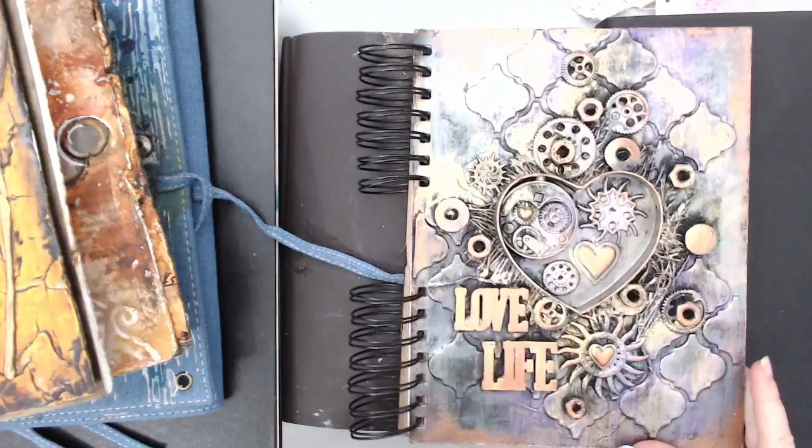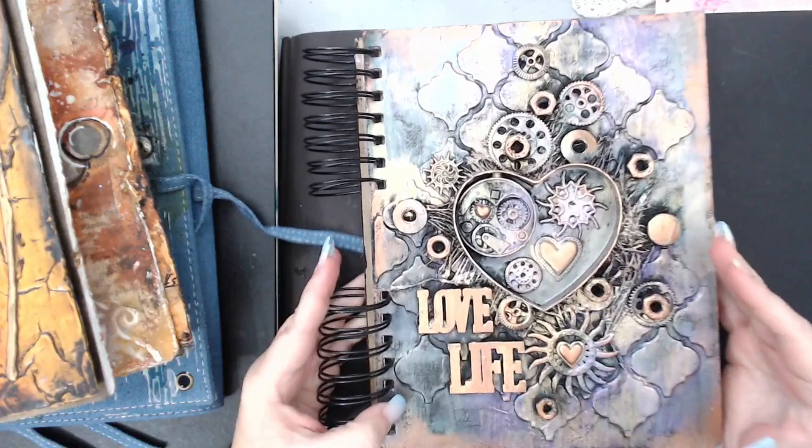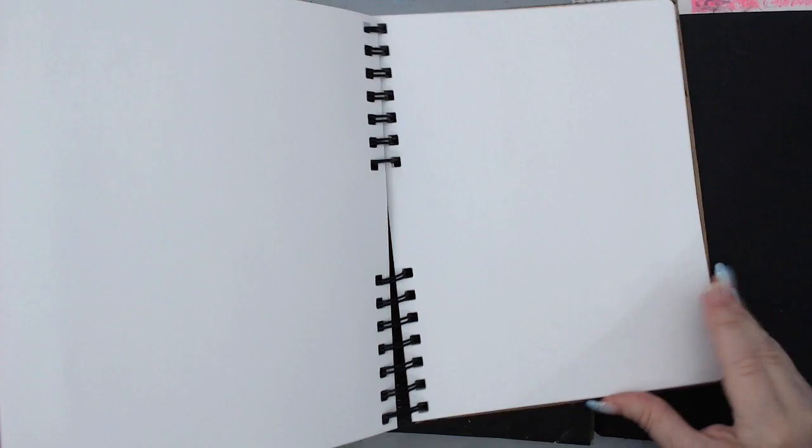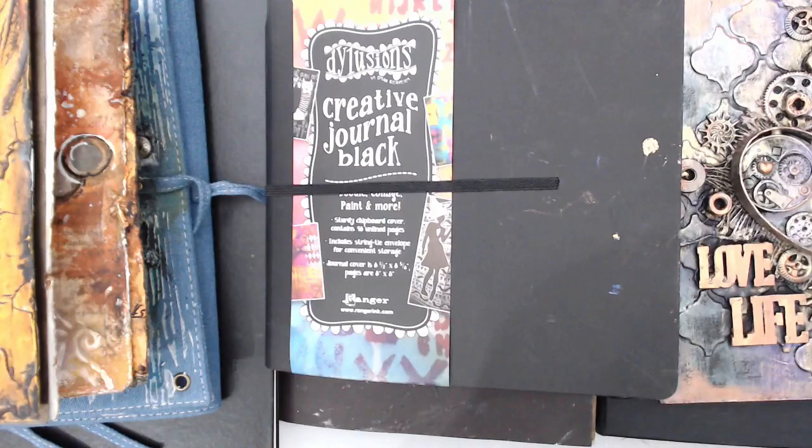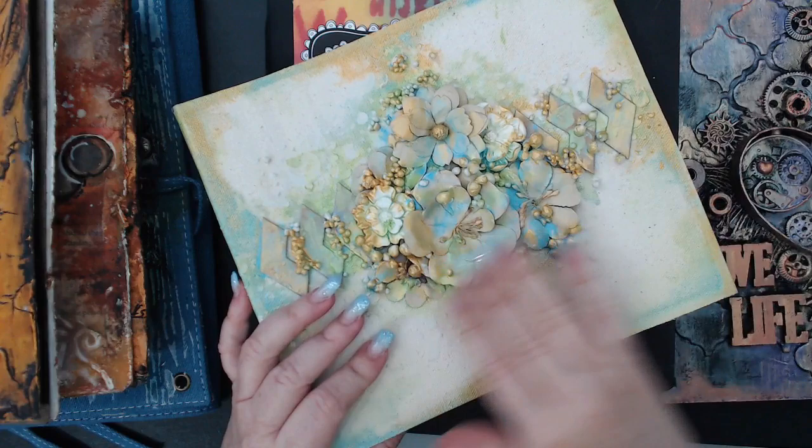Another Finnabair journal — I did this cover for Creativation last year and it has beautiful pages inside, though it's empty. Then there are journals like black journals, which come in lots of different sizes. I've done some really cool black pages and tried different things, but I haven't used it as much — it's much harder to do things on black pages than you may think.